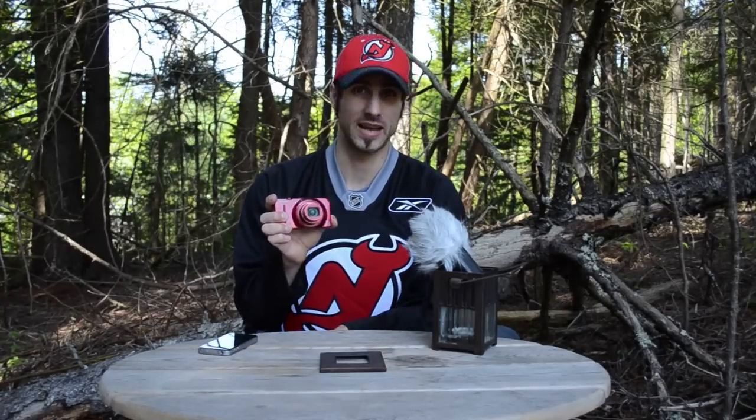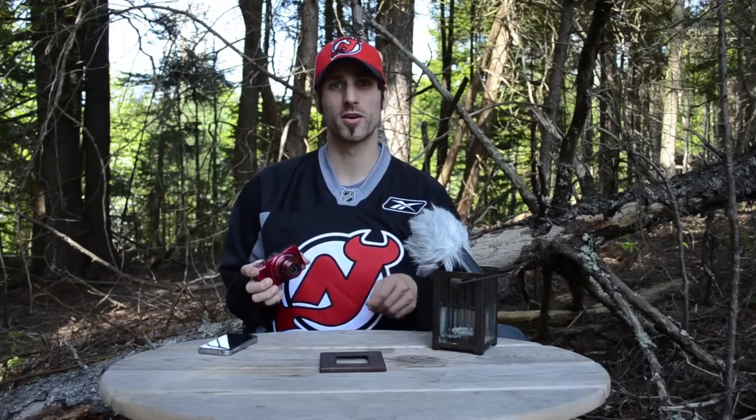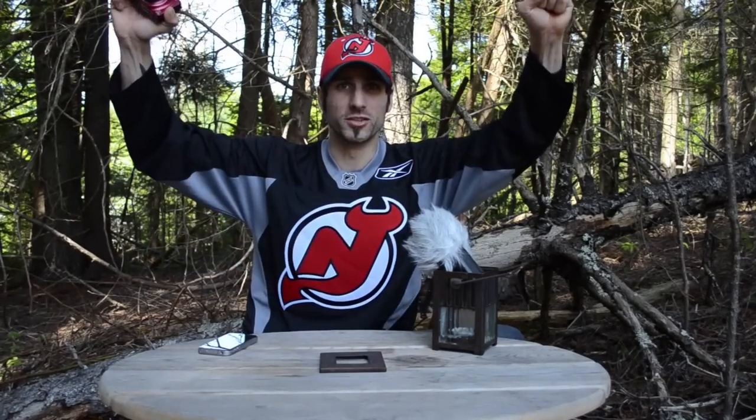For the full Nikon Coolpix S9300 review, go to technobuffalo.com. And remember everybody, go Devils!